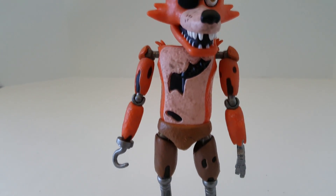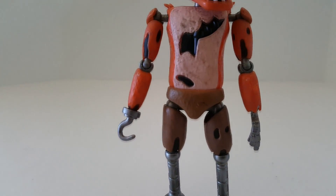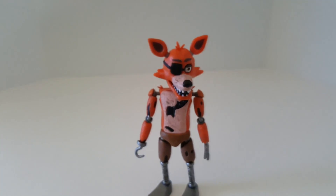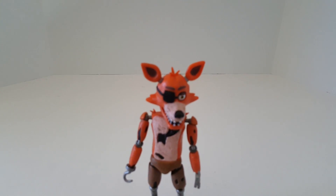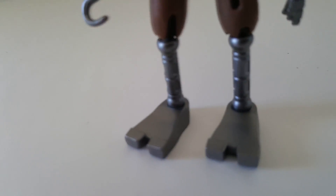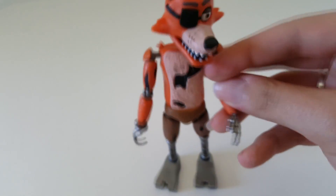And here we have Foxy, and my cat in the background. He looks a little bit shorter on camera, but he's not too bad. He's about regular action figure size — not too short and not too tall. He's perfect for your other figures. As you can see, he has his mid-leg showing as well as his hands, his hook, and elbows. I promise I know words, guys, I really do.